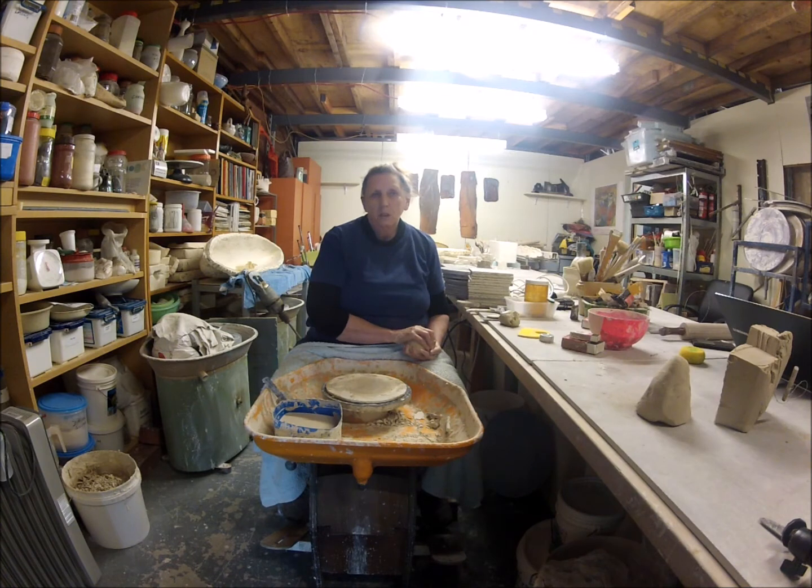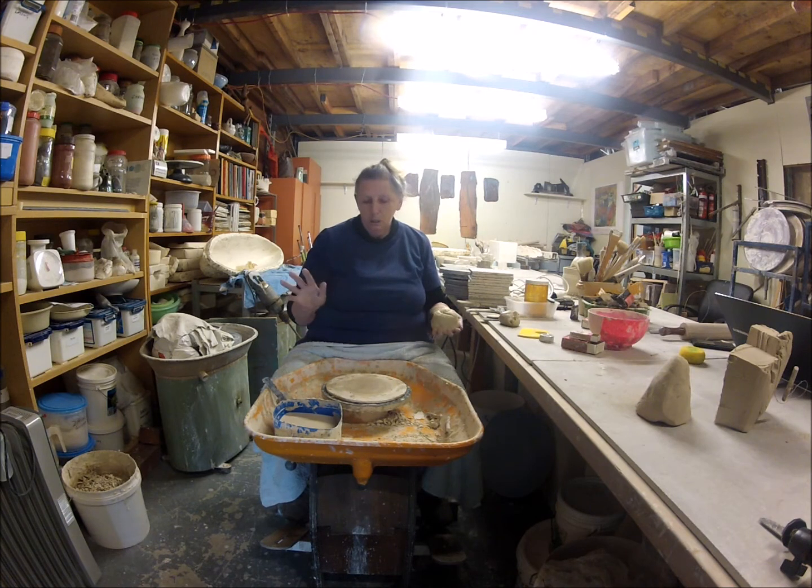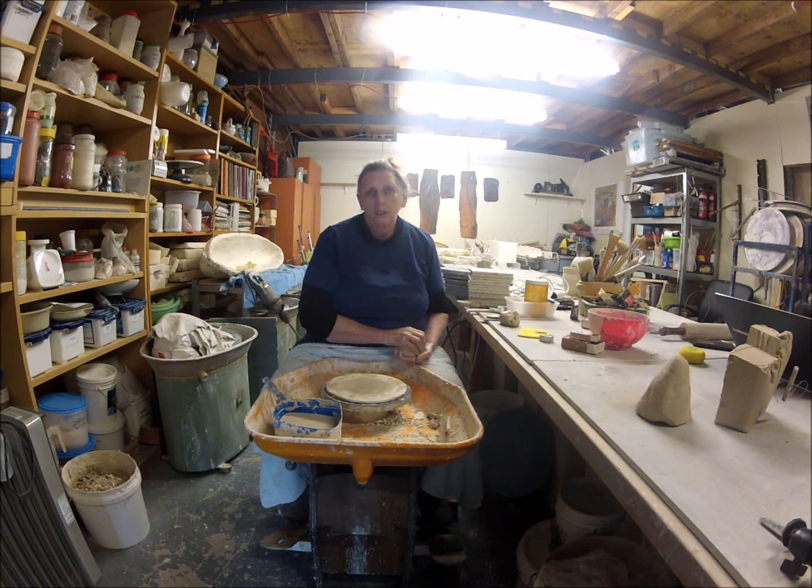Hi, I'm Cher Shackleton and welcome to my studio in Perth in Western Australia. I'm doing a challenge today and I want to challenge all you potters out there to throw a pot blindfolded.